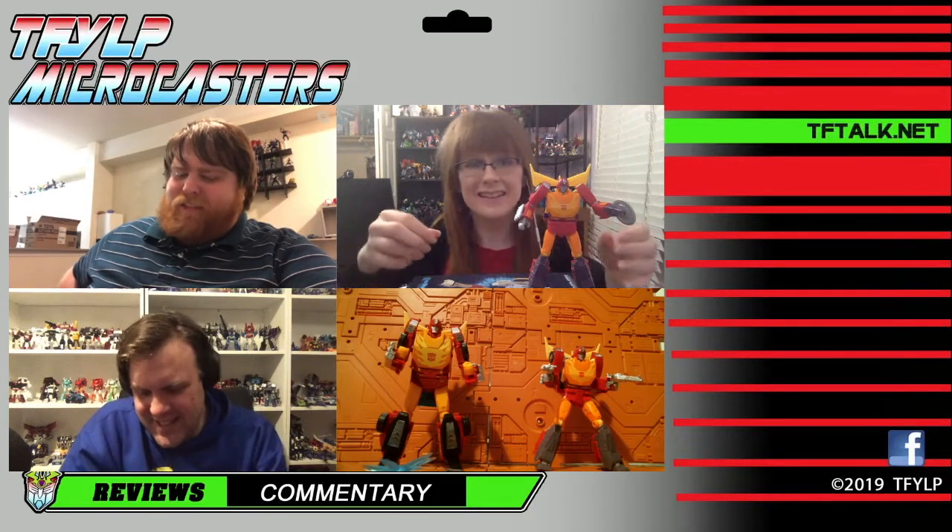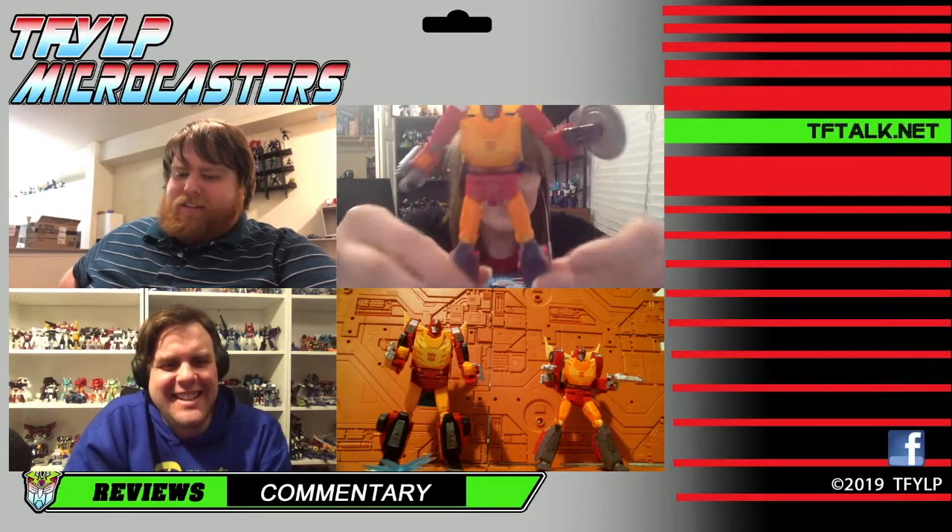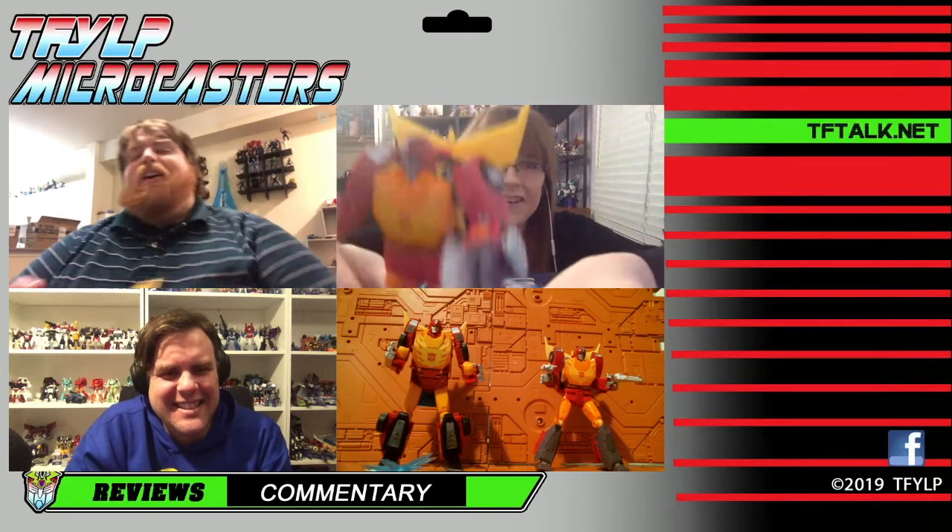We may have to have a chat after the show — go hunt for you again? All my exclusives come from Kansas. But tonight we're here to talk about Studio Series Hot Rod.